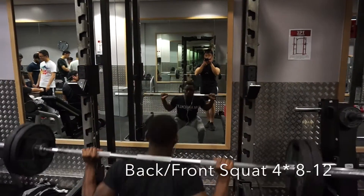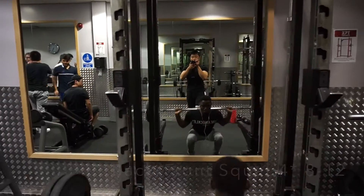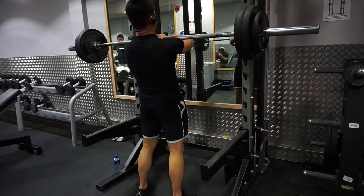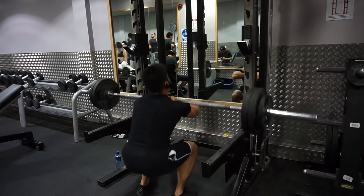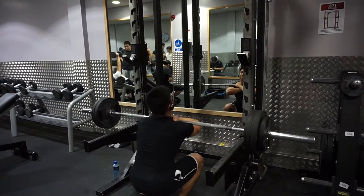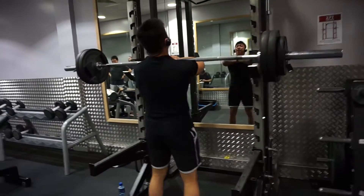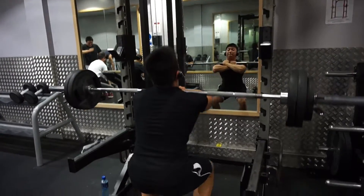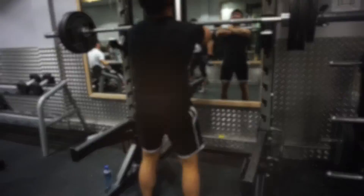The second exercise is back squat or front squat. My roommate prefers back squat and I prefer front squat, because I usually do back squat on my other leg day. The technique here is to focus on the contraction of the glute muscle when you come up, and go as deep as usual.